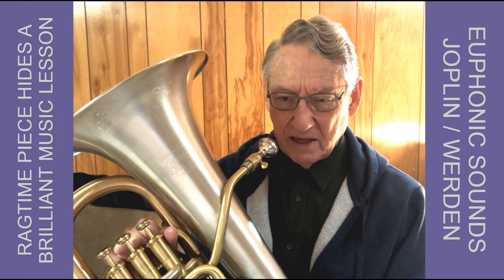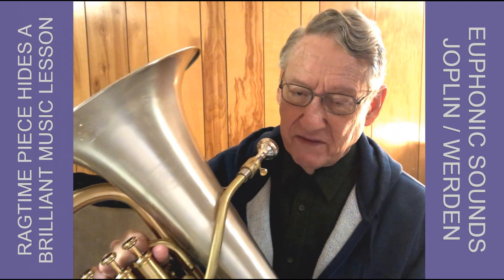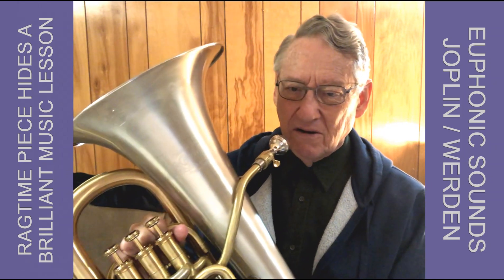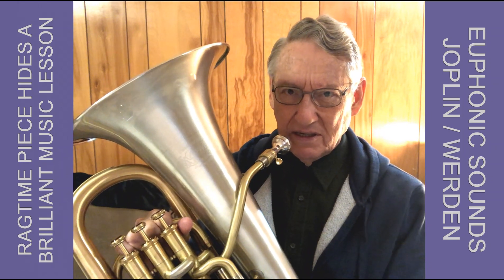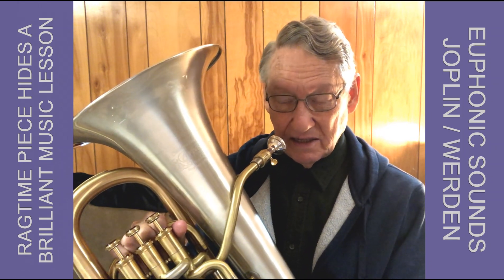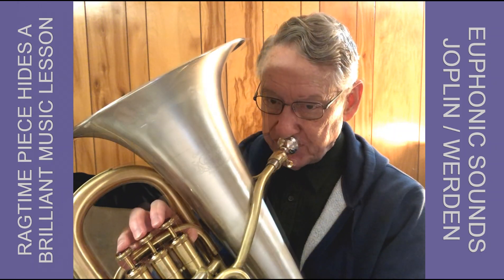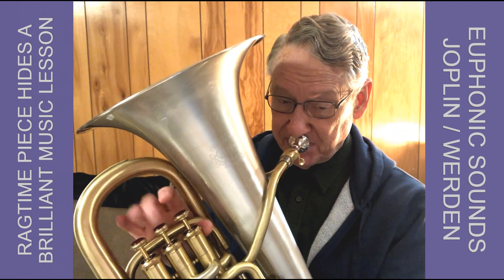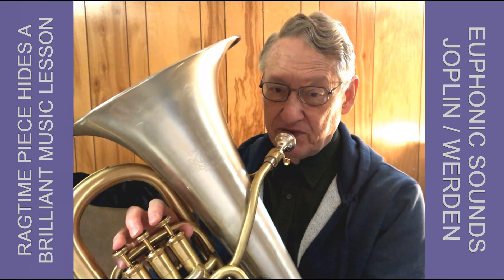The second tuba part goes: ba-bum-ba-da-da-da-da-da-da-da-da-da-da-da-da-da-da. The first euphonium part, second euphonium part, and first tuba part are all creating sort of an after beat of each of those downbeats. Against that, we have the first euphonium part.